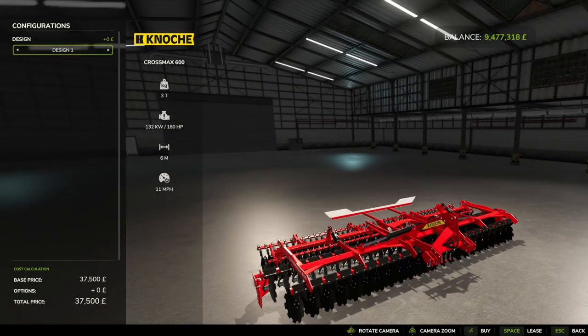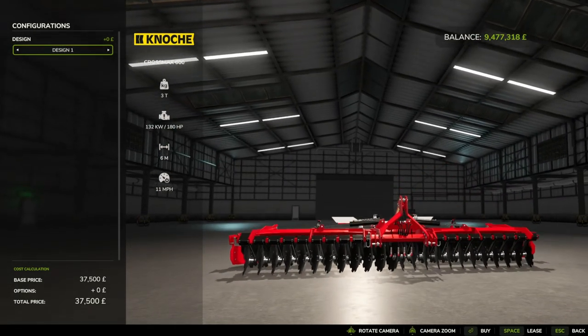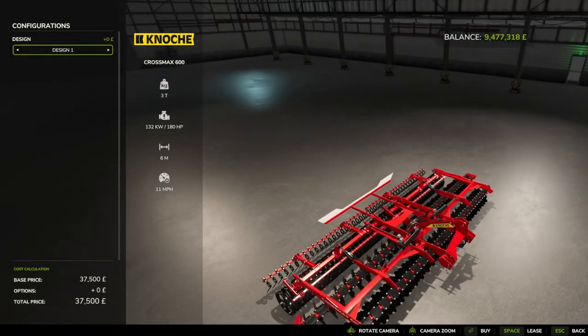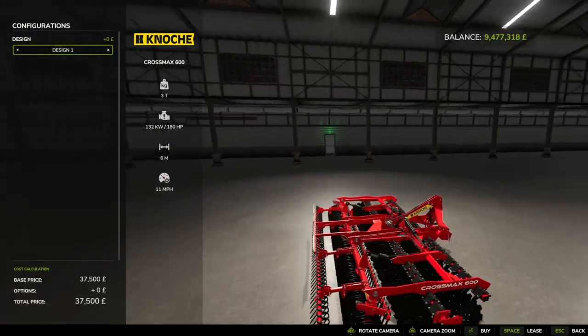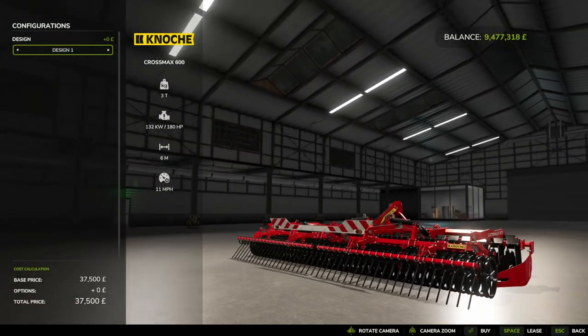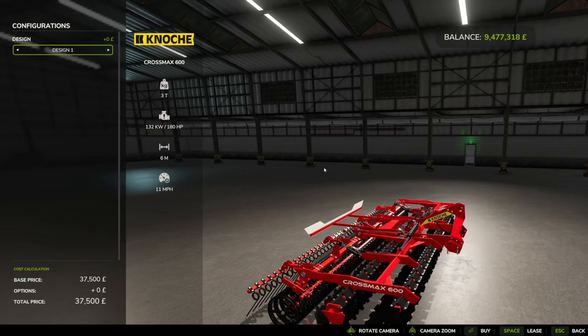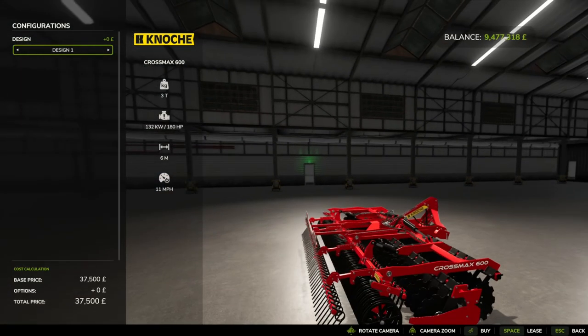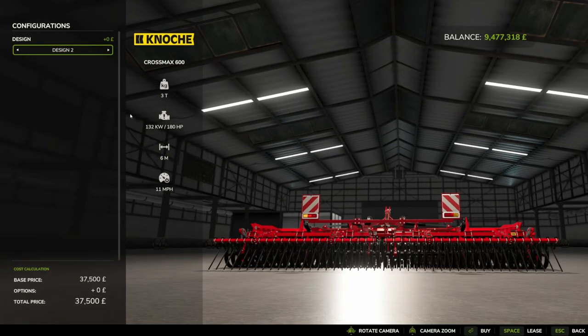It's got the cross workings of the discs, so you've got a row that goes in one direction and a row in the other, turning the soil on top of each other, then rolling out. You've got little tines at the bottom to sort of smooth it out. For the design, we have two options for the back part — design one and design two. Choice is yours; whether one is more American or more European, I'm not sure.